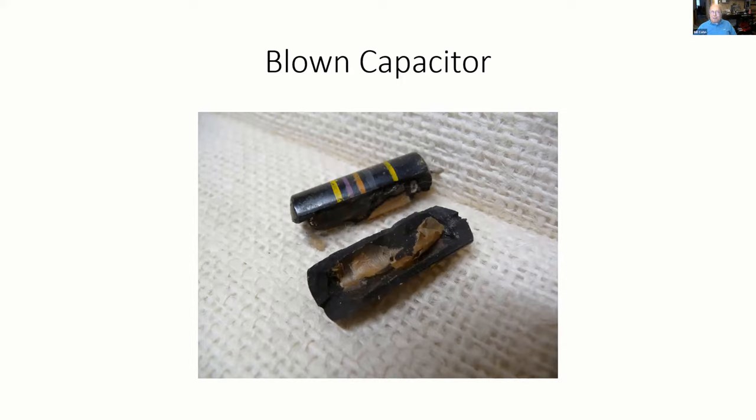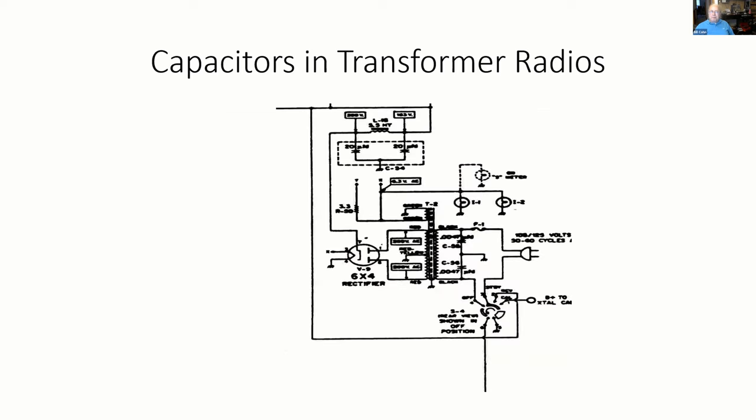Line caps in AC-DC operations are typically across the line. A second way of putting these capacitors in is in transformer-operating radios — rather than going across the line, they put a cap from the line to the chassis and another cap from the other side of the line to the chassis. Because polarized plugs were not well known at the time, you didn't know which way it was going to get plugged in, but the idea was to siphon off RF interference to the chassis. This is why we have two caps typically in a transformer-operated radio.